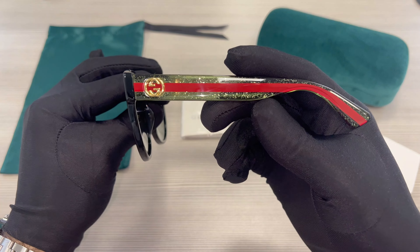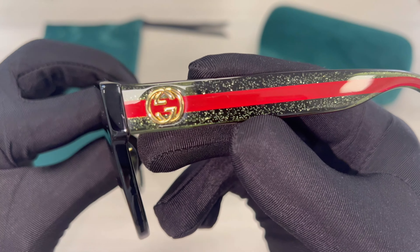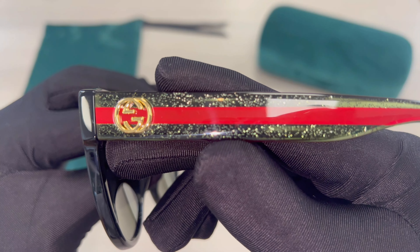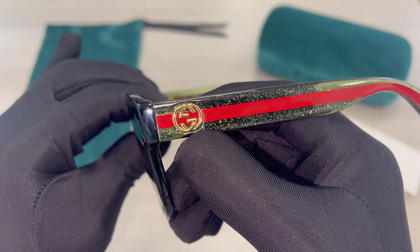Its temples are green and red, and inside the temple they have sparkles. And you'll find the Gucci emblem in gold.